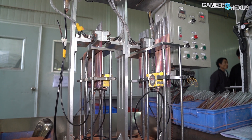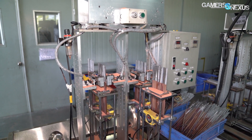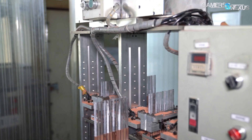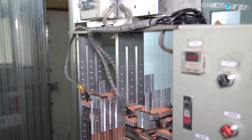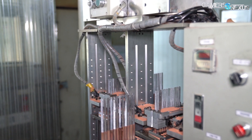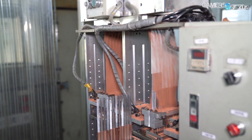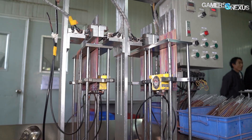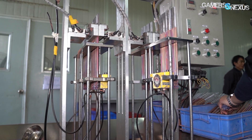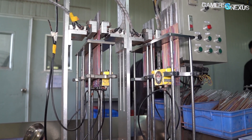The machine containing the pipes holds about 48 at a time, with multiple of these in use, and dumps copper powder from a container above. The machine then shakes the copper powder into place, compacting it into the tube. Excess spillover lands in a bucket for reuse, so it can be sort of recycled. If we were watching mesh manufacturing, we would see an insert by hand instead of this machined step, where a pre-made mesh can be stuck into the tube, and then it moves on to the next step.